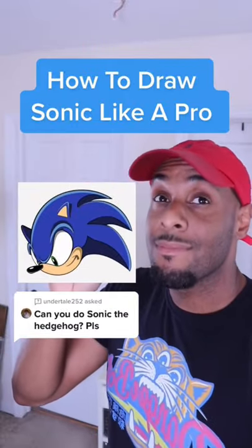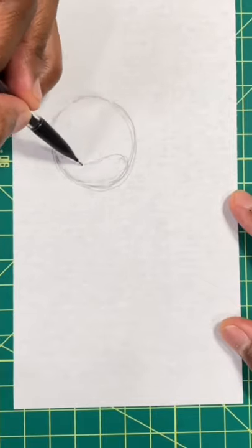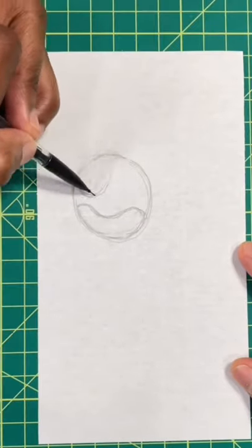Want to draw Sonic like a pro? Then keep watching. Step one, draw a circle. Step two, we're going to draw a little wave at the bottom of the circle, just like so. Next, we're going to make a wave at the top of the circle.